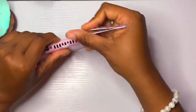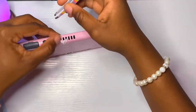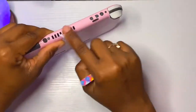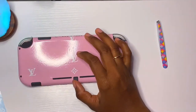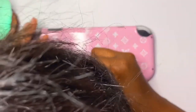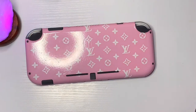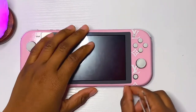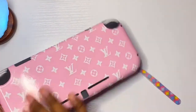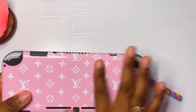I call myself a wannabe perfectionist — not a true perfectionist, but I like to go all out. Right here I'm cutting off the logo just so it looks like it came fresh out the Louis Vuitton warehouse. Then I added some stickers to the bottom part and one strip to the front, because I didn't want to run out. It looks good — pretty fresh out the Louis Vuitton warehouse.